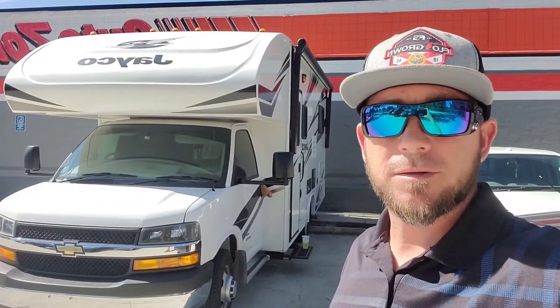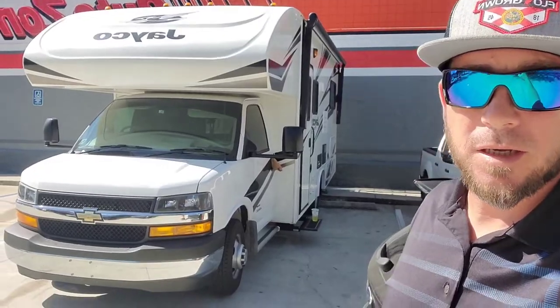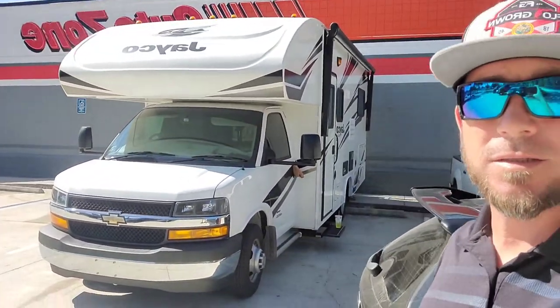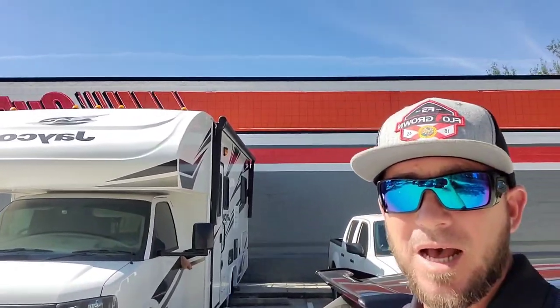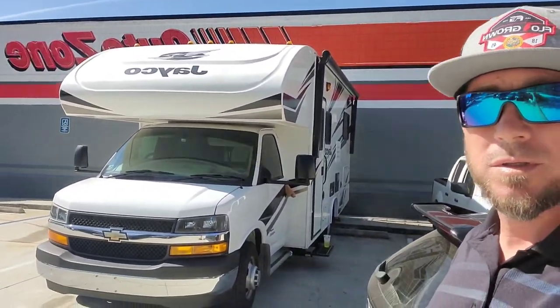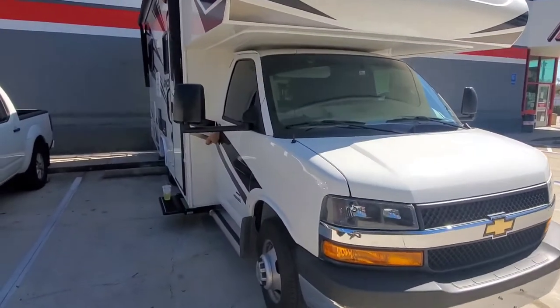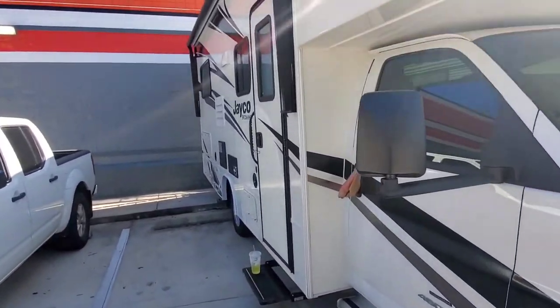Hey everybody, welcome back to the channel. On today's video I'm going to show you how to unlock your Chevy 4500. A customer locked his keys in his RV up here at the AutoZone, so I'm going to get it unlocked real quick and show you how we do it. When you're trying to unlock one of these RVs...